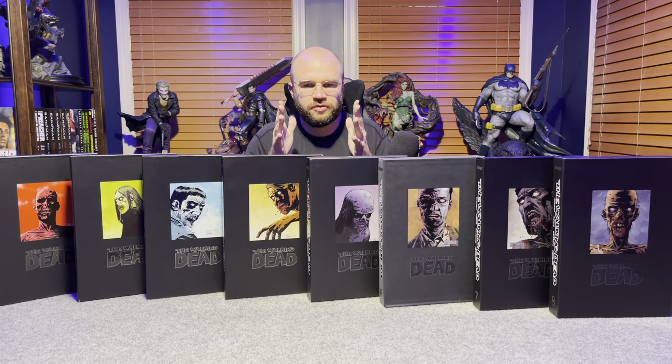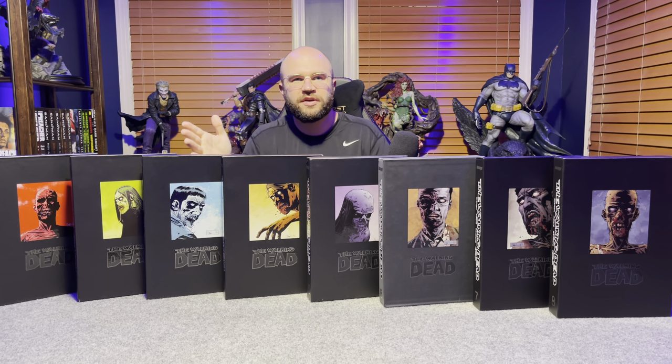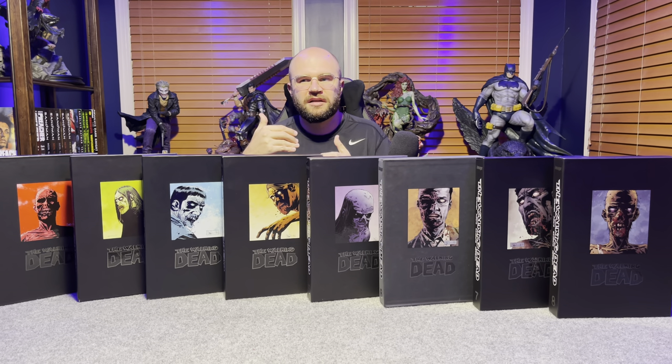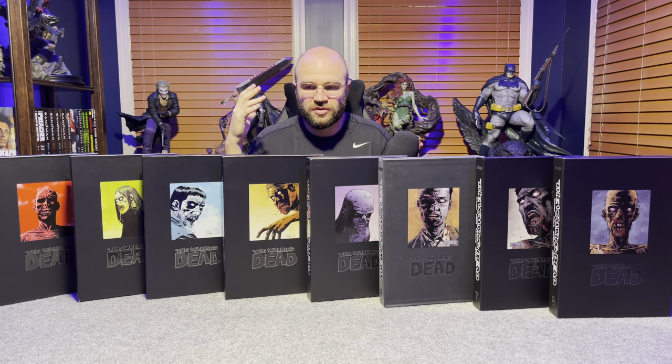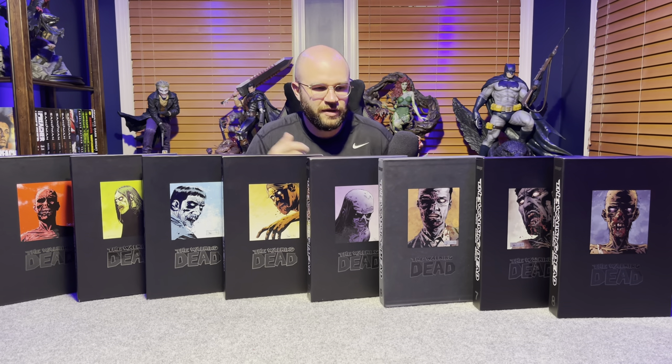The Walking Dead ended abruptly at issue 193 — no one knew it was going to end, and comic shops were absolutely blown away. Our friend at the comic book shop said many Walking Dead readers never returned after it ended, never picked up another comic. That speaks volumes. Whether those readers weren't really comic readers to begin with, or whether The Walking Dead was just so powerful that they felt no need for any additional content, I'm not sure.